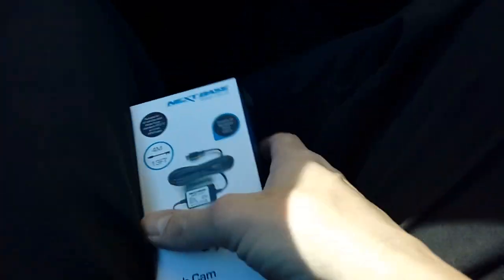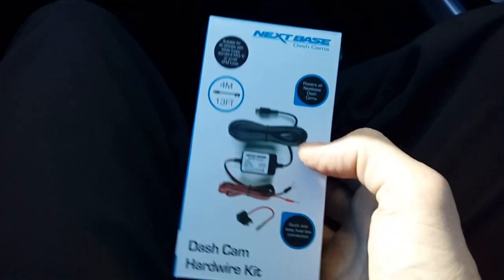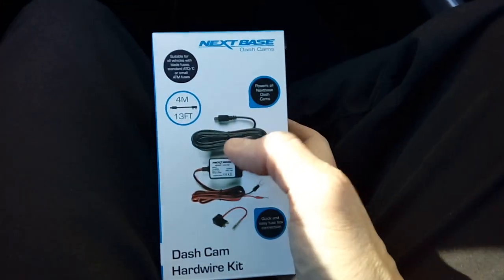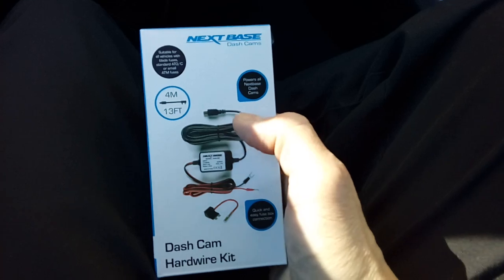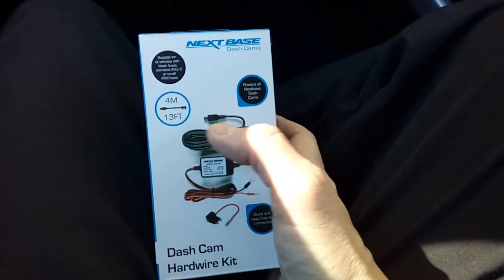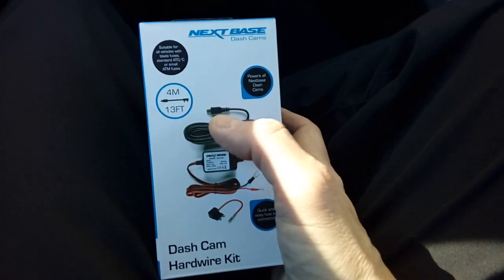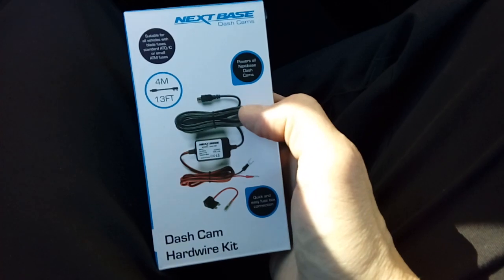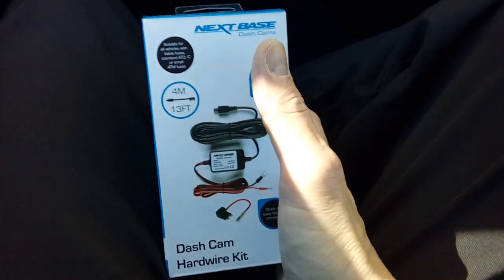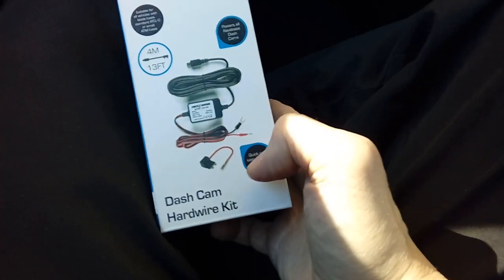These kits normally cost around 15 to 20 pounds. As you can see, it contains a replacement power cable for your camera, so you will not be using the one that comes with your camera. On the end of this particular one is a mini USB connection. Please take note because some cameras use different ones — micro USB or a little round connector. This is an X-base camera so this is compatible with it.